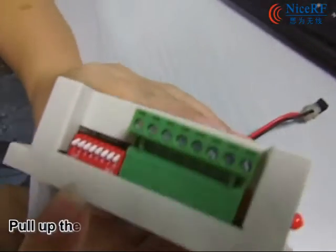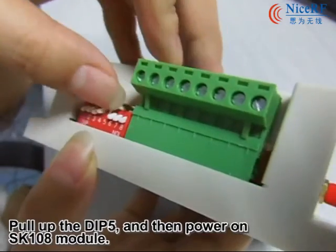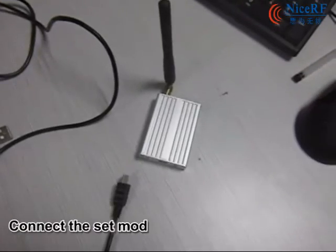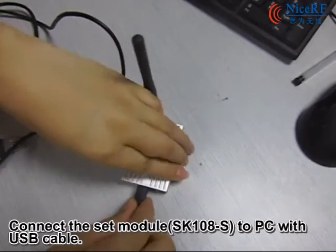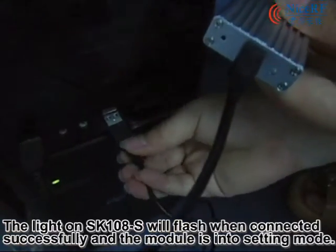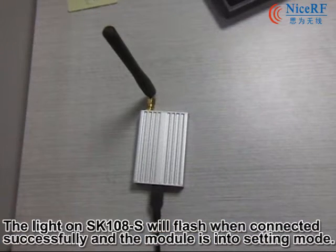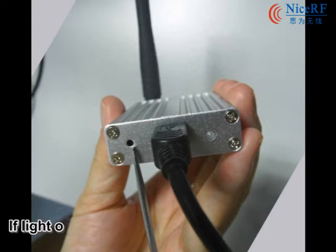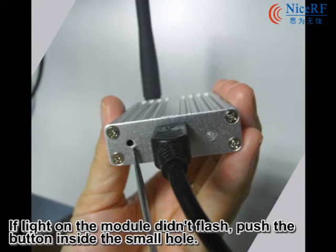Put up the DIP switch and then power on the SK108 modules. Connect the set module SK108S to your PC with a USB cable. At that time, the LED on SK108S will flash when connected successfully, indicating the module is in setting mode. If the LED on the module does not flash, press the button inside the small hole.